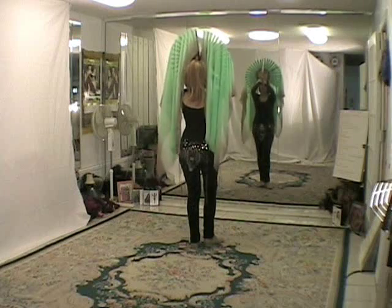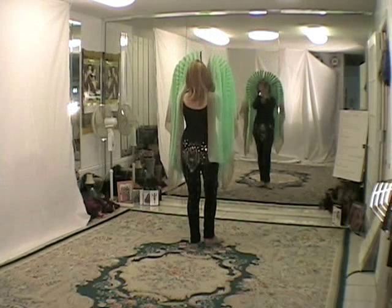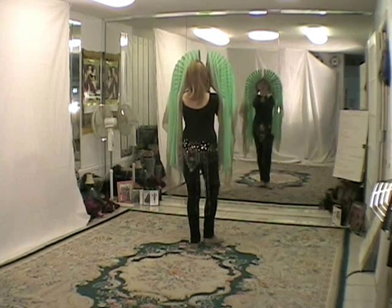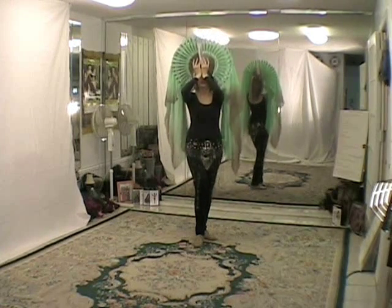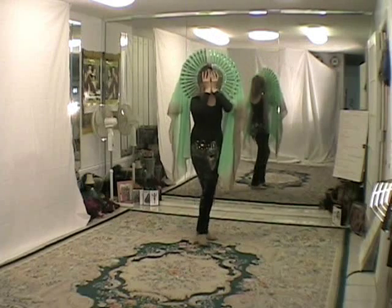I'm going to bring the mantilla down in front of my face and I'm calling this the mask. All I've done is take it from my head and bring it down to cover my face.